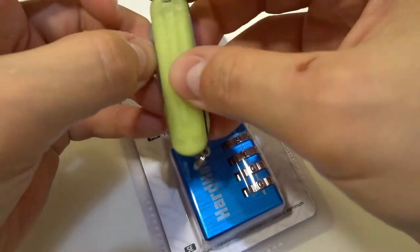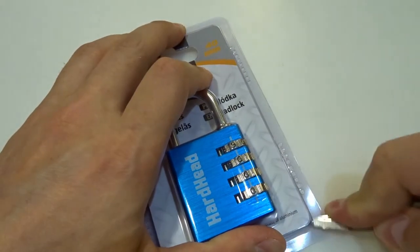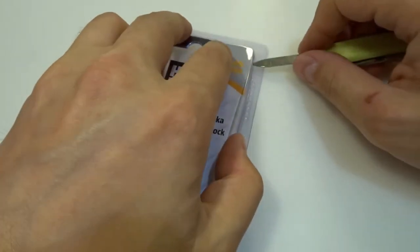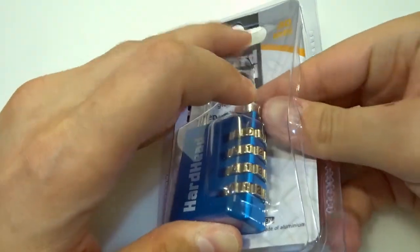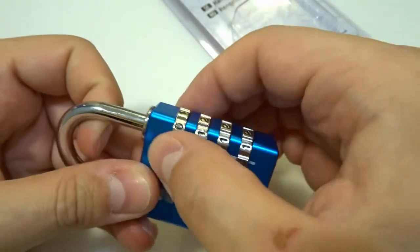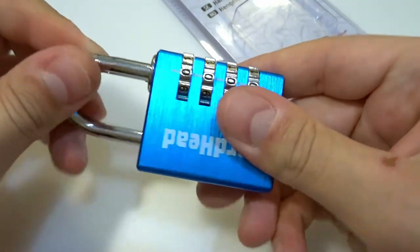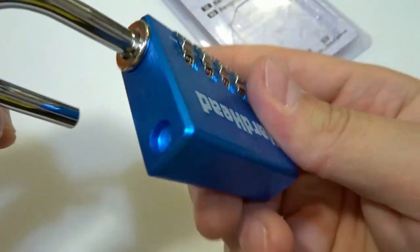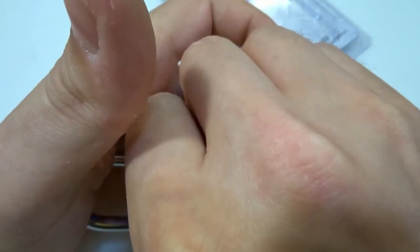Let's open this one and try to decode it — we can check if we can decode it, or if we can shim it, and whether there are false gates or not. Let's put it to zero-zero-zero. There is no spring, so let me change the combination.